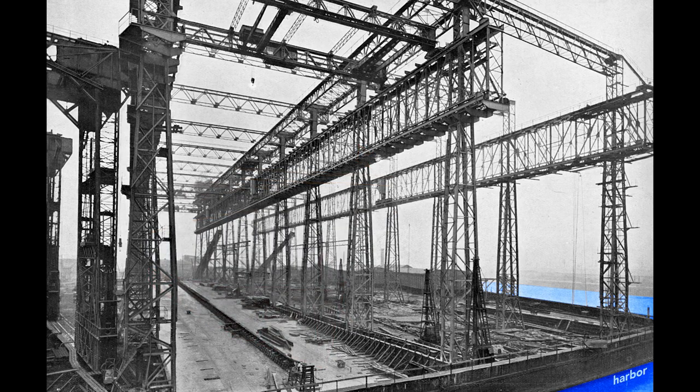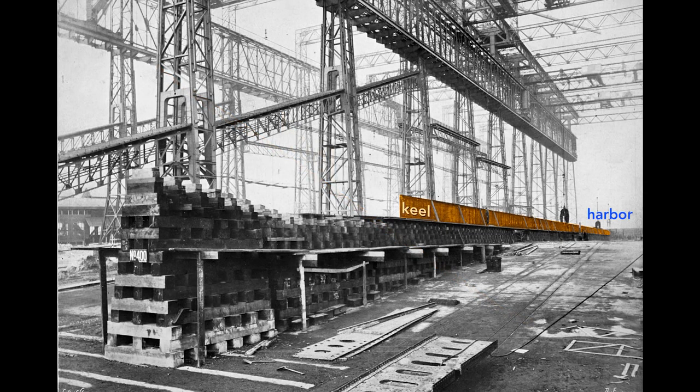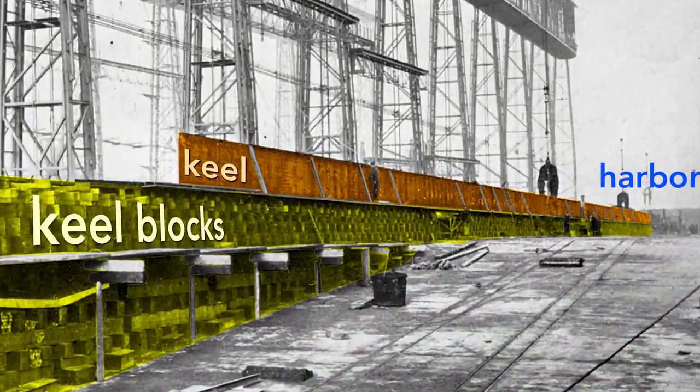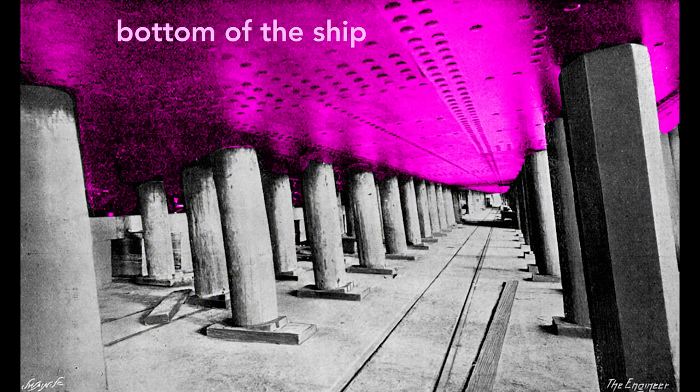The ship's construction starts with its keel, seen here as a long, dark shape. The keel is the backbone of the ship and gives the ship rigidity. Looking at the keel from the land side, we see the keel blocks that support it. These wooden blocks, typically pine, separate the ship from the slip — the concrete floor of the gantry. Each keel block stands about five feet high, creating a space under the ship for workers to construct it.